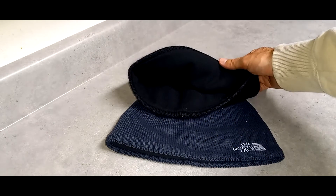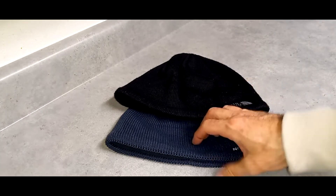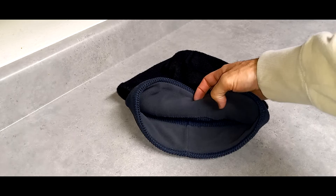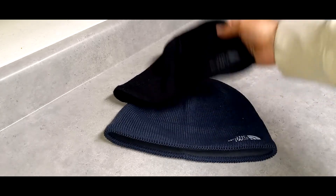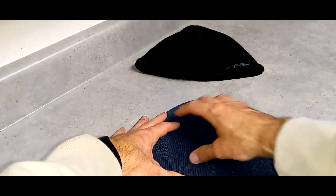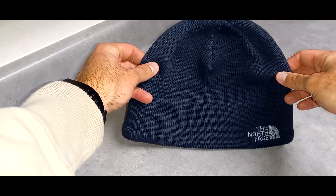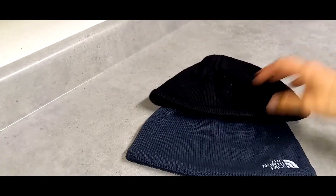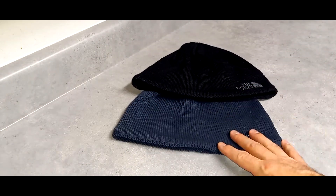What I like about these — you can see it better on the navy blue than the black — is this fleece liner is like wearing a headband. But the rest of the material breathes pretty well. Up in this area, if the wind is blowing you'll feel it in your hair, which you may or may not like depending on the conditions.